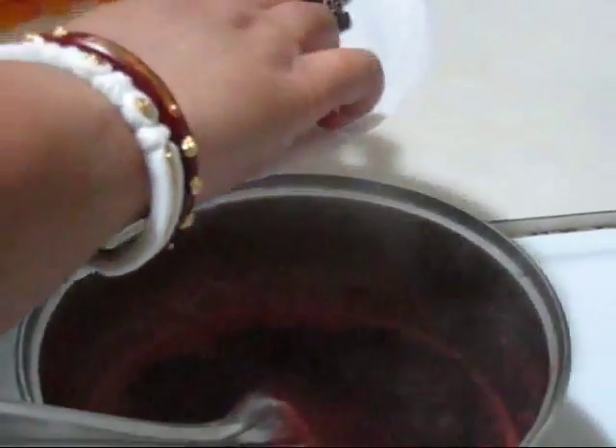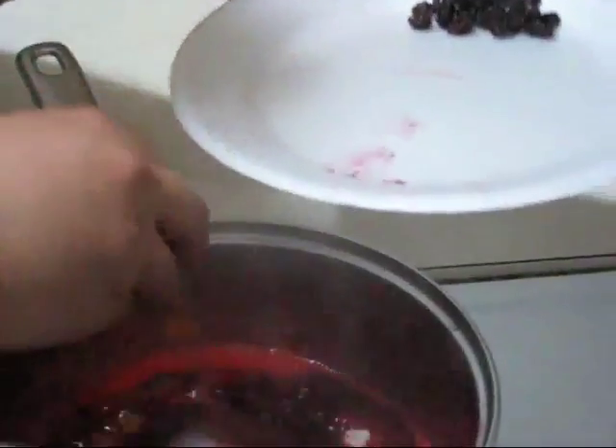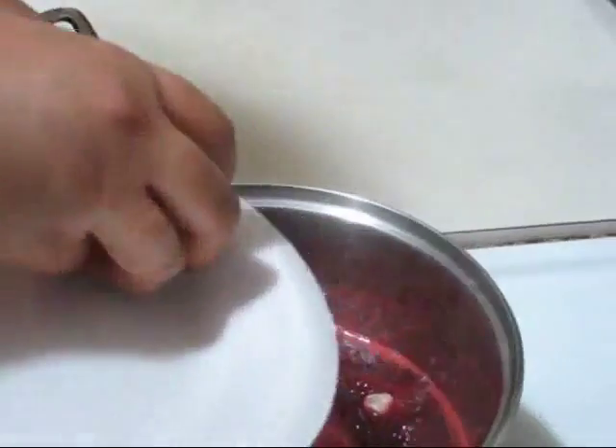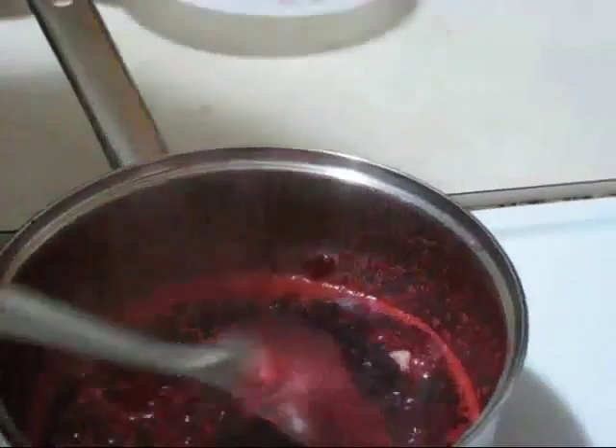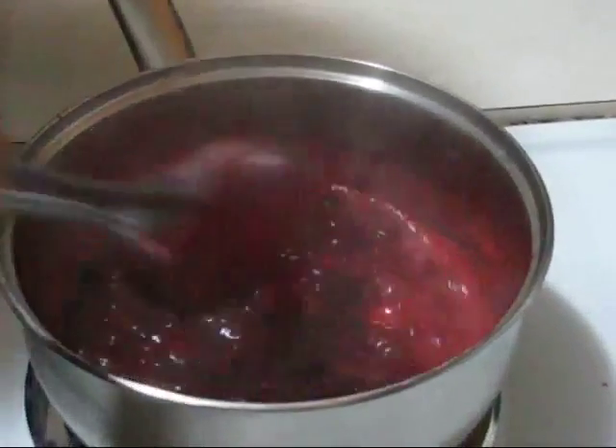This is almost ready. Now I am adding all the dry foods — pineapple dices and apricots, black raisins — and again I will cook it for just a few more minutes.